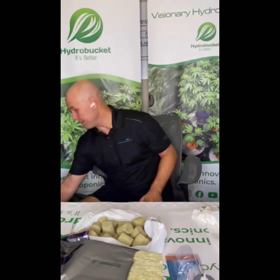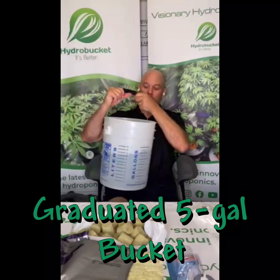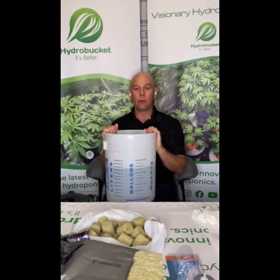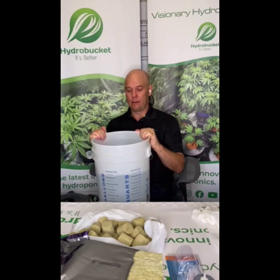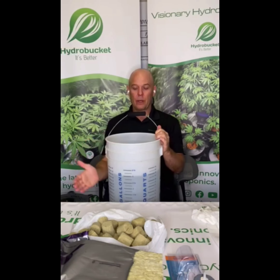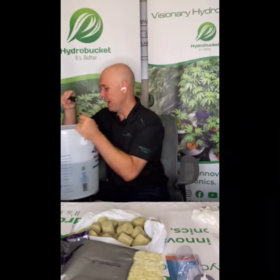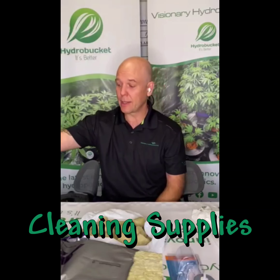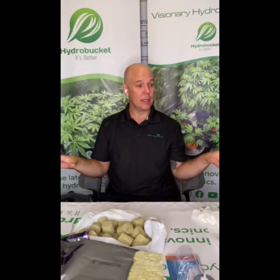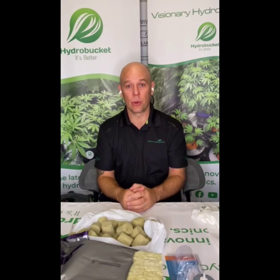I like to have a big graduated bucket. I find this was very helpful when I first started out and wasn't sure exactly how much fluid I had. A graduated five-gallon bucket with different measurements and conversions is very helpful. Paper towels, of course. Cleaning everything and starting from a clean work environment — sterilizing your hands and tools — is always important and will help you have great success.